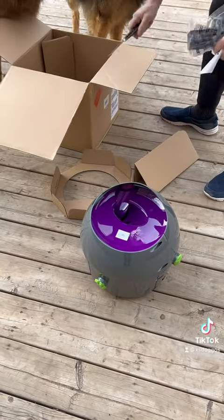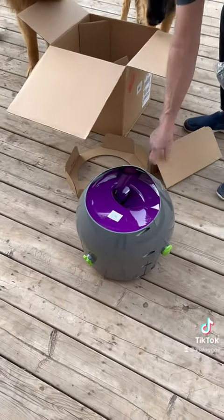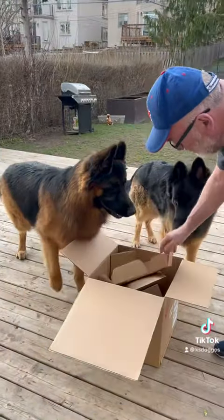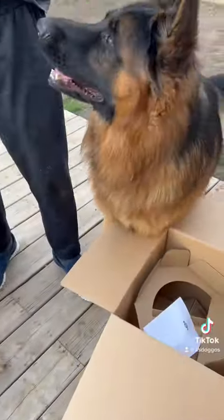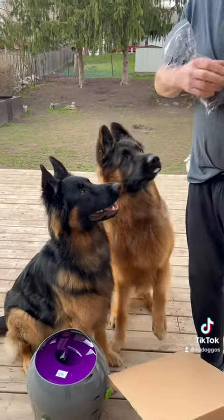Don't worry about that. Stab with the snake. Get that in there. Stab me. Hold on. Puppies, you want to help Daddy set this up? Puppies. Take my Brooklyn, look. You gotta wait. I don't even know how this works.